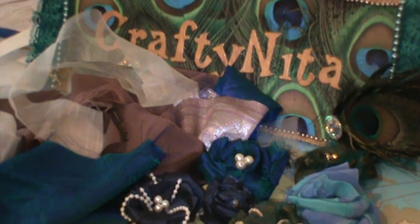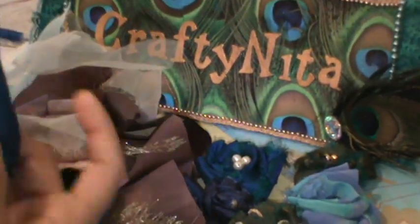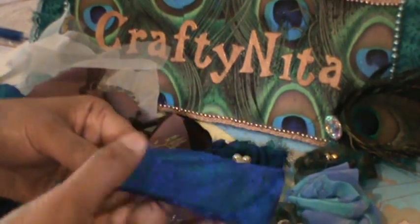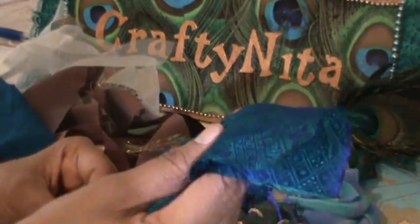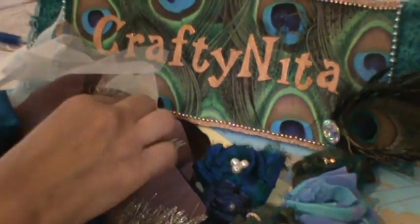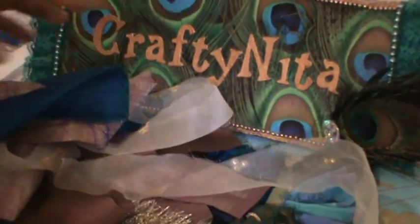Hi everybody, today I'll show you how to make flowers from sari ribbons. These are all sari ribbons — usually they are strips of fabric ripped from saris, like recycled sari. When they manufacture saris, the end parts have been stripped to make them into ribbons. These ribbons come in different colors, sizes, widths, and even materials. This one is silk, this is a brocade one, and this is an organza one.